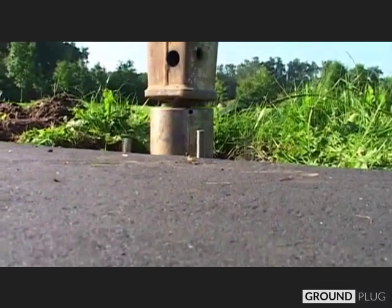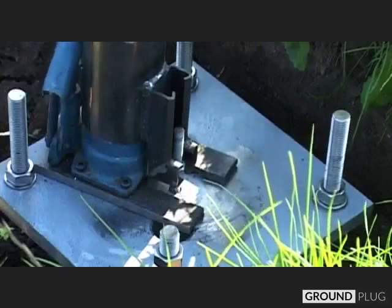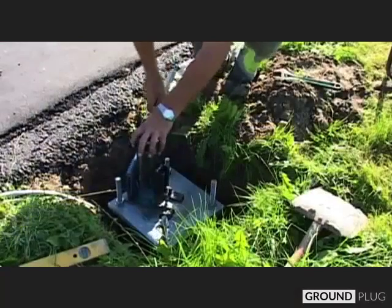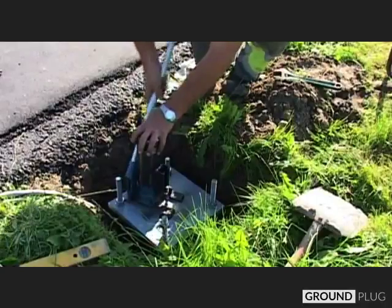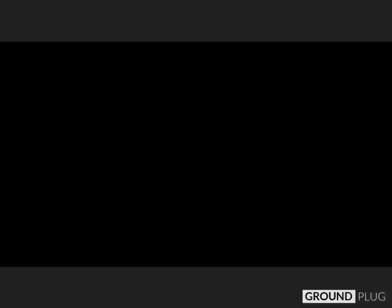With the use of hydraulic tools, the central threaded bar is cranked up, forcing the anchors at the bottom of the ground plug to span outward into the soil at an angle of 45 degrees. Here you can see how the design of the anchors allows them to push into the surrounding soil.